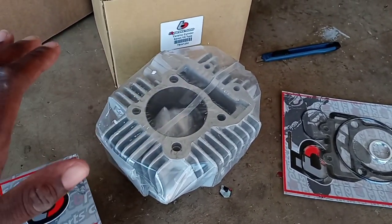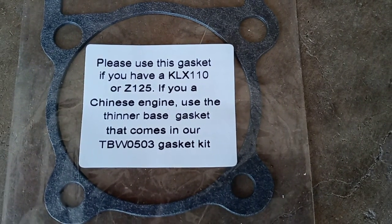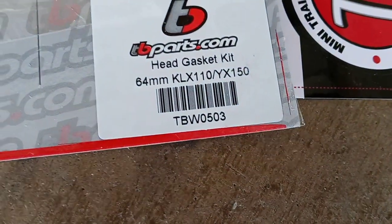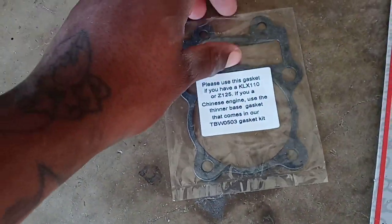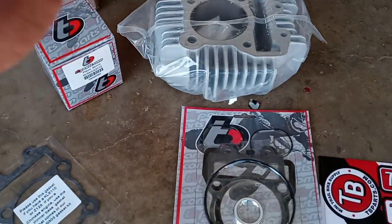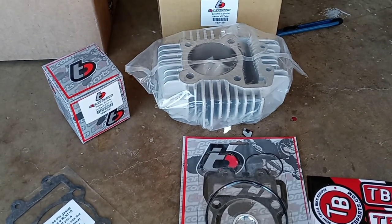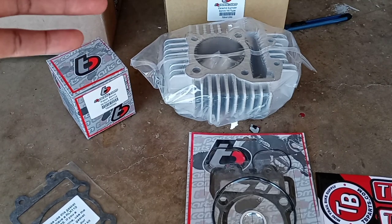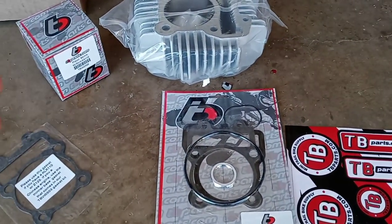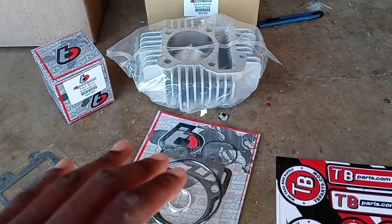Important gasket note: if you have a KLX 110 or a Z125, use the thin gasket that comes in this gasket kit, part number TBW-0503. For a Chinese engine, use that thin gasket as well. There it is all laid out. This whole kit cost $199, plus about a dollar in tax — roughly $201 or $202 out the door with free shipping. It's not TB Parts' fault that UPS held me up; it was supposed to be here Tuesday.